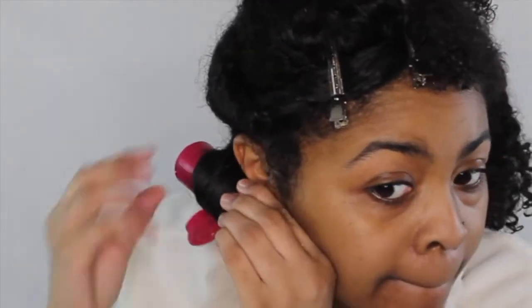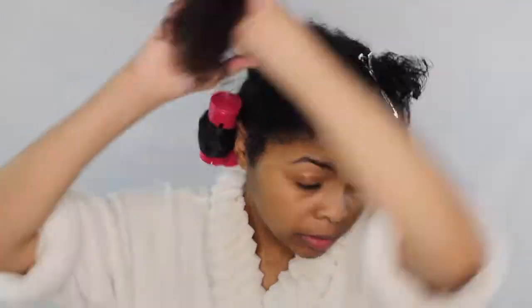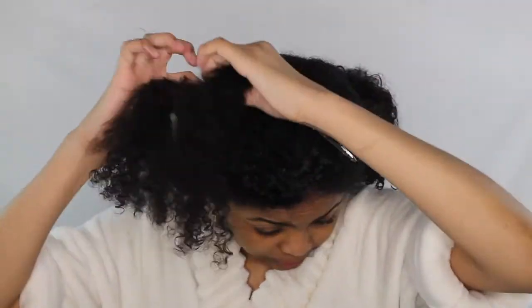Then I decided to start from the ends because it was so much easier to roll my hair up all the way to the root and then secure it. Make sure your hair is smooth to give it a more defined look once finished and dry the next morning.